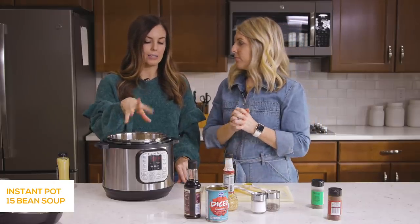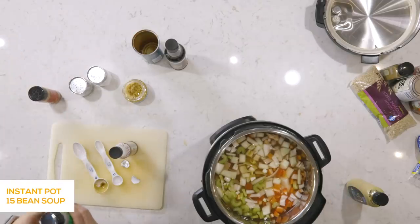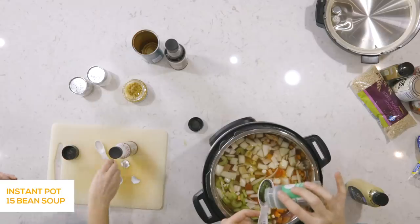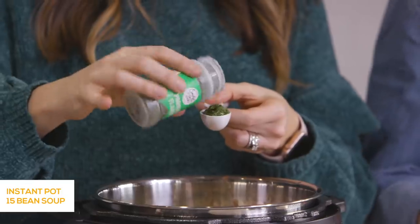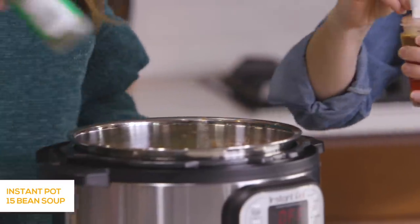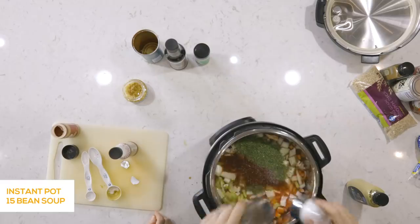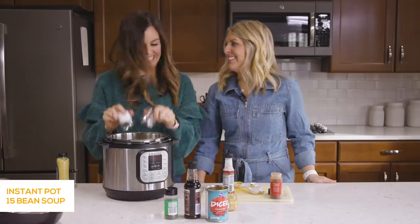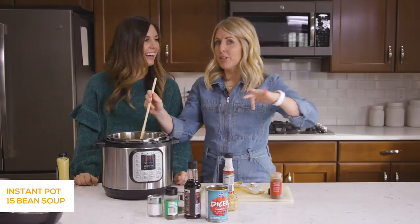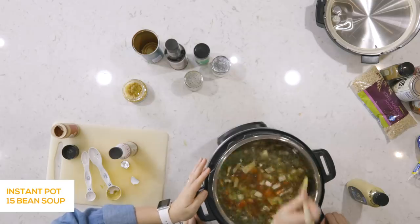This is a vegetarian soup, but sometimes I'll add in some diced ham — like leftover ham from Christmas or Easter. It complements the beans really well. Then I'm adding a tablespoon of dried parsley — you could do fresh too, but you'd need a lot more since dried is more concentrated. Then two teaspoons of chili powder, and salt and pepper to taste. You can always add more after it's done cooking. Mix the dry spices in well so they don't blow up on the lid.